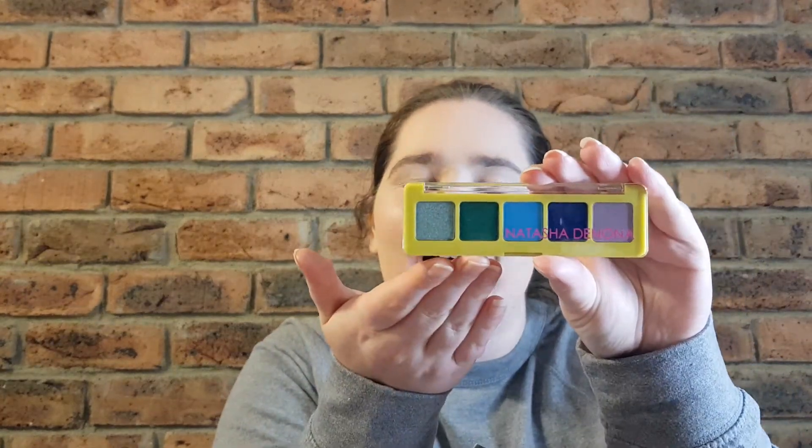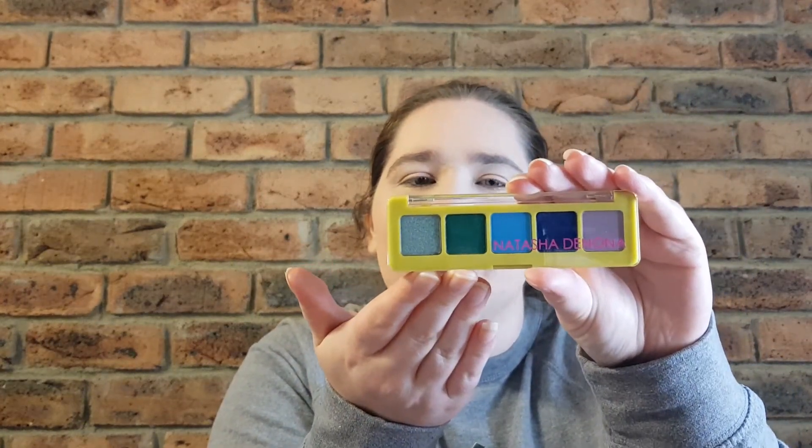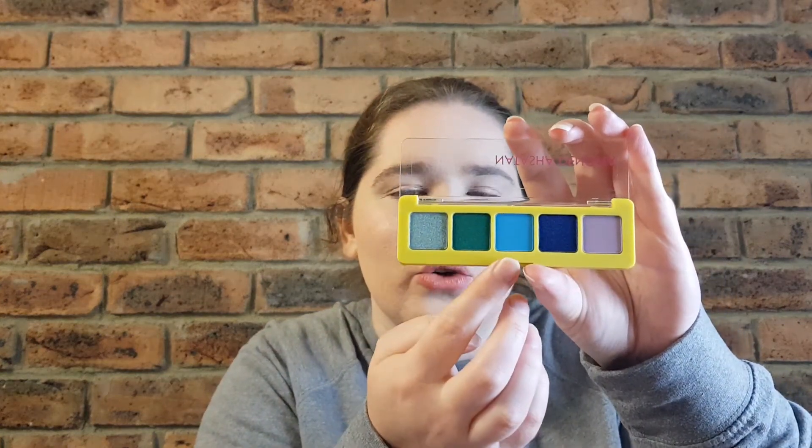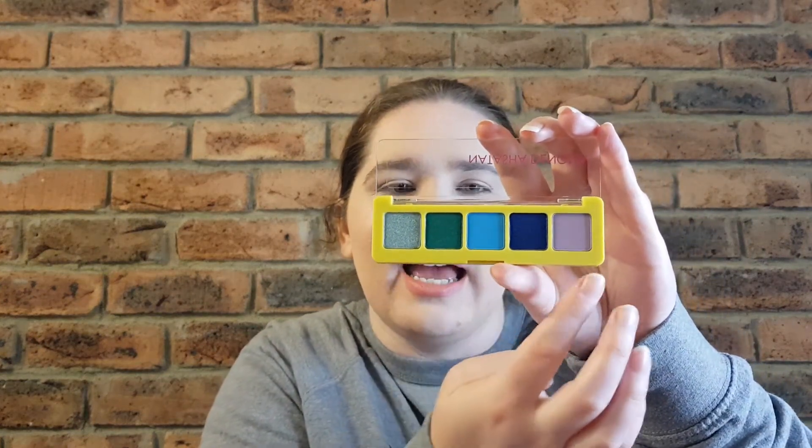I have purchased the mini version, which is basically all the interesting shades from the palette in one small mini palette. It's got five shades: three shimmers and two mattes. You've got a mint frost shade, Exotic, Laguna, Tiger Lily, and Xena — however you want to say it.